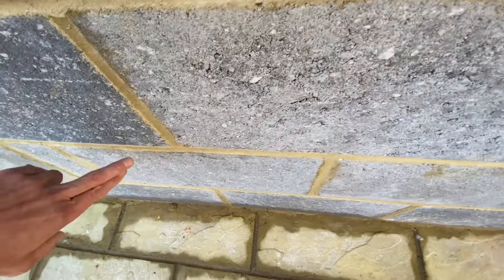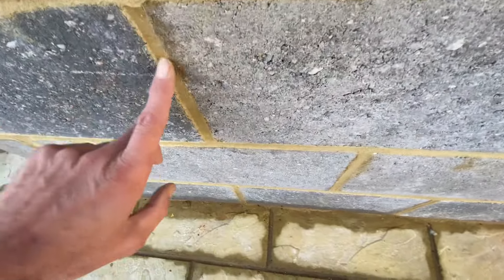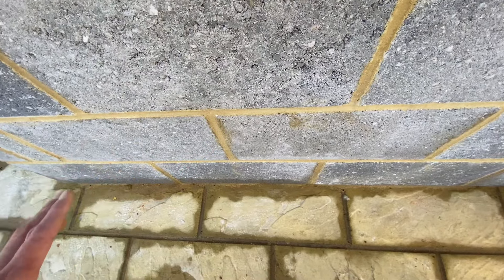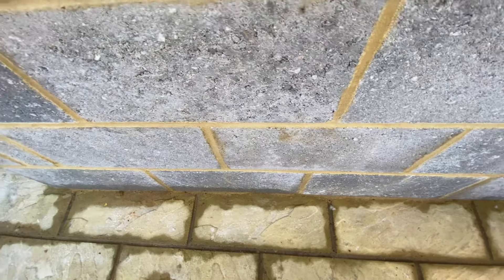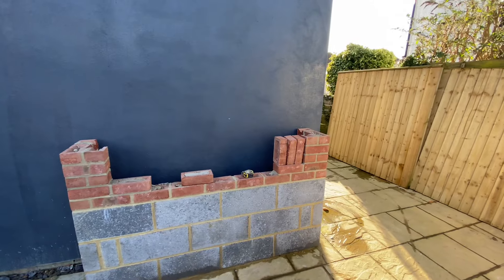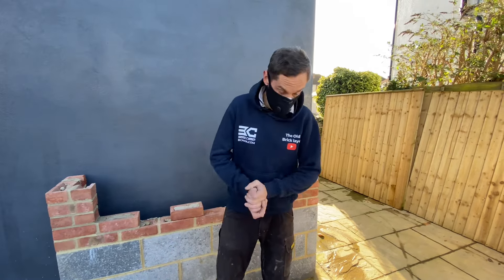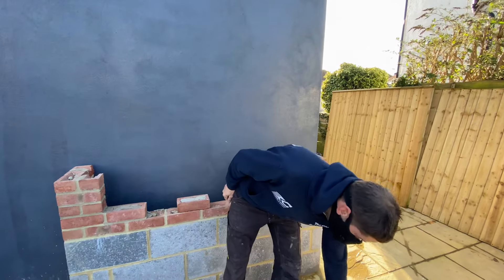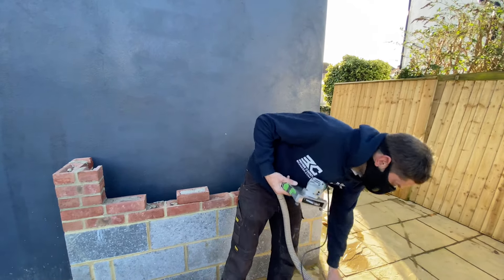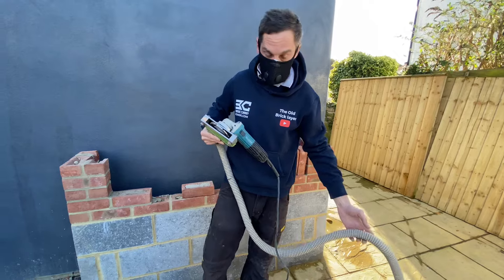I'm now going to start the grinder and grind out this mortar on these beds to test it out. Then once I've done the perps, I'm going to do the top and bottom without extraction because I find it easier — so that's when the mask is really going to come into play. Now I've got the mask on, I can start the grinder and start grinding. It's going to be a bit noisy, but we're using an angle grinder.